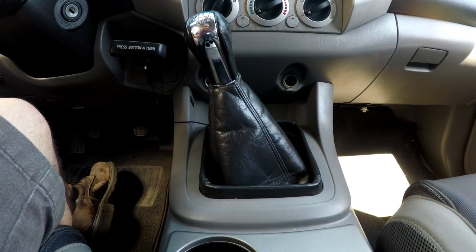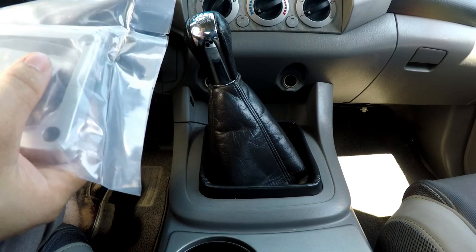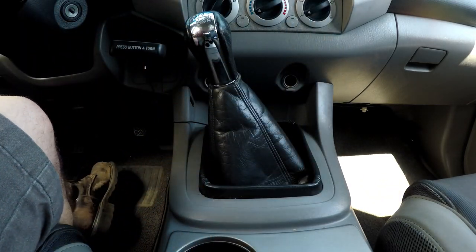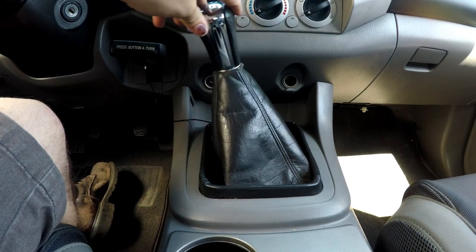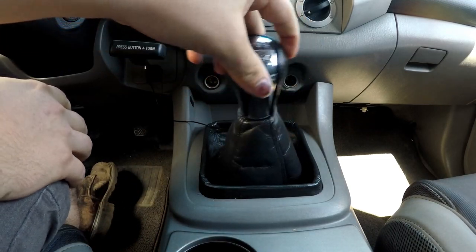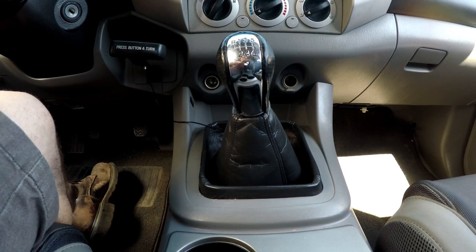Today we're starting this project of replacing the factory OEM shift bushing on my 06 Tacoma 6-speed with this URD short throw kit. The main reason I'm doing this is, as you can see, I'm in gear right now in first gear and you can see how much play that gear has. It's because the factory bushing is plastic and it degrades over time.